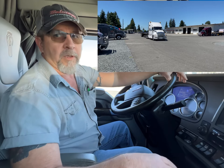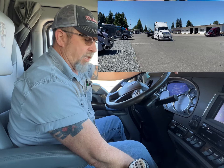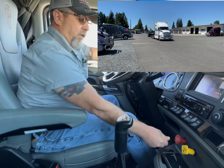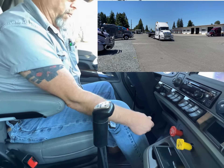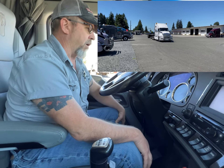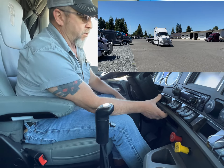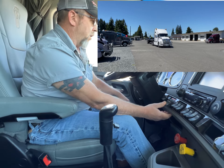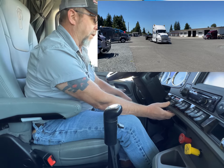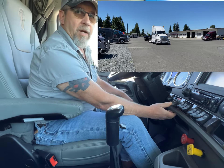Right now we're just going to do the trailer brakes. So what we're going to do is we're going to set our tractor brakes. Leave the trailer brake supplied. Go ahead and rev up our engine a little bit, keep our air compressor working, our tank's full. We're just going to grab the trailer valve, pull it all the way down, run it up, pull it down. We're going to do that about seven times.